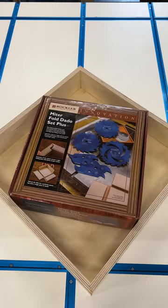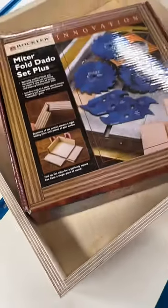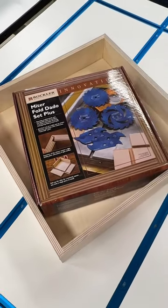How cool is that? Very cool. This has to be one of the coolest joints made from a single cut that I've ever seen. You can find the Miterfold Datoset Plus only at Rockler.